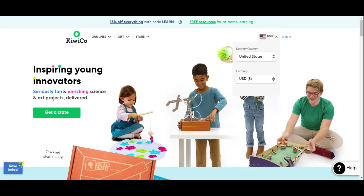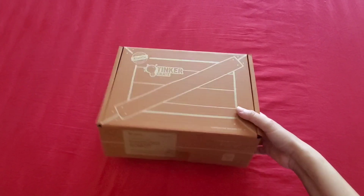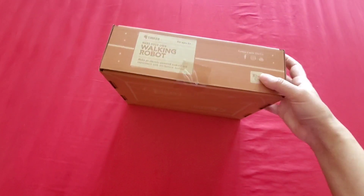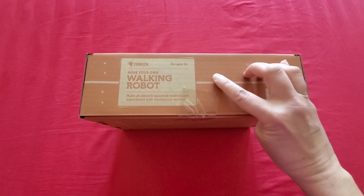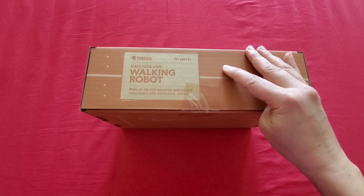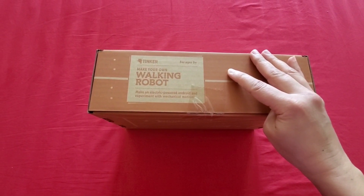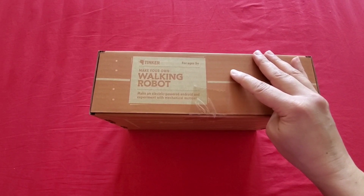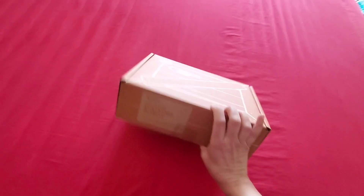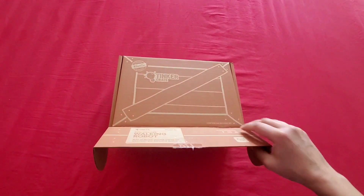So it comes in a cardboard box — this is exactly how it arrived. It says 'KiwiCo' and it's a walking robot, age nine plus. It says 'Make an electric-powered android and experiment with mechanical motion.' Whoa! Okay, let's open the box — are you ready? Here we go!